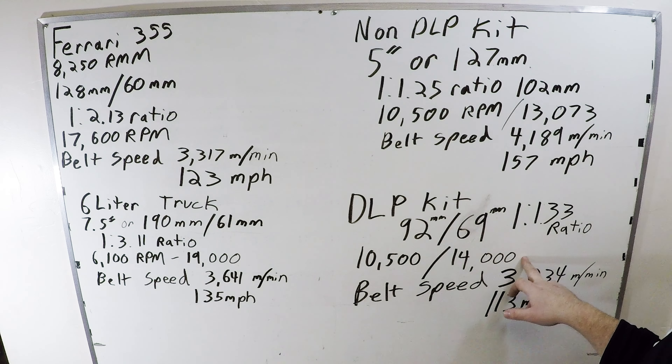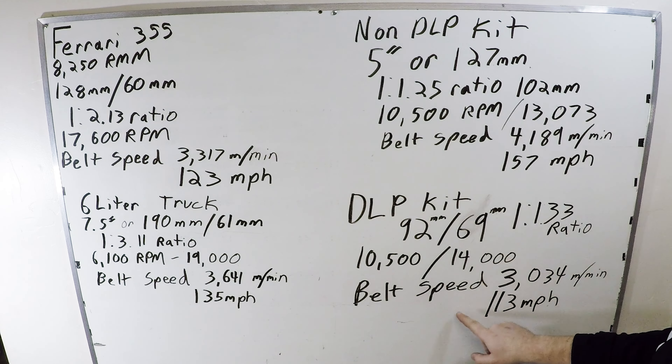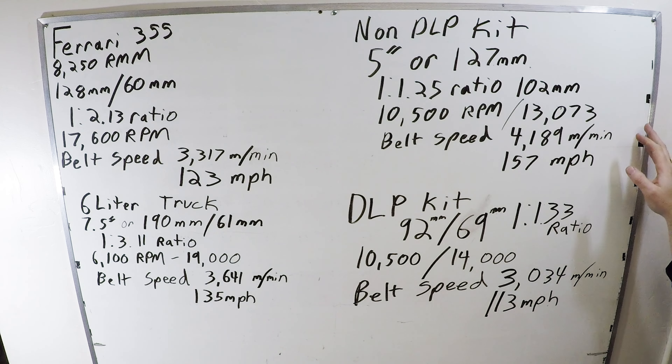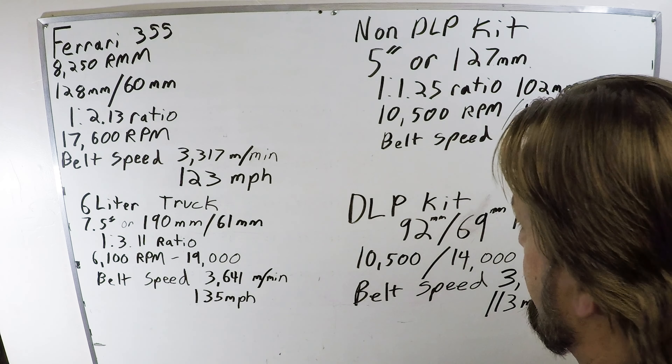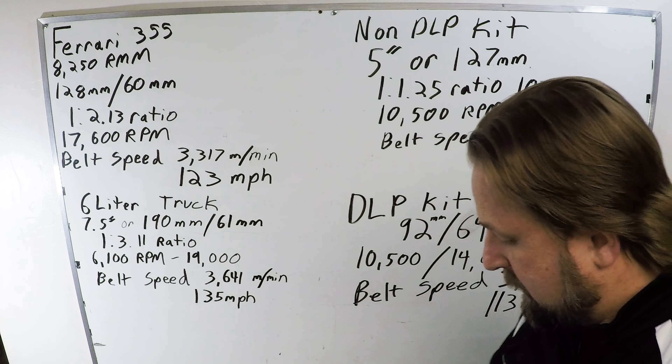The DLP kit uses a pulley as small as possible — 92mm, quite a bit smaller than 127mm — and our alternator pulley is 69mm, giving a 1-to-1.33 ratio. So at full redline, we're spinning the alternator at 14,000 RPM, very similar to the larger pulley set. But look at the belt speed: just over 3,000 meters a minute, or 113 miles per hour — a much safer speed margin for a V-belt, especially in an off-road vehicle.